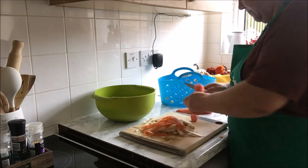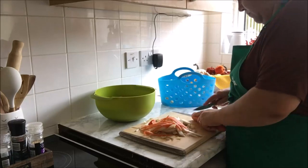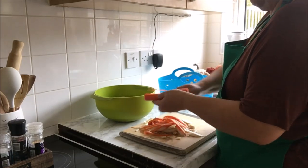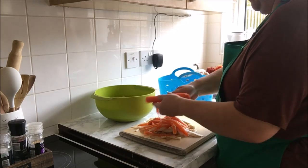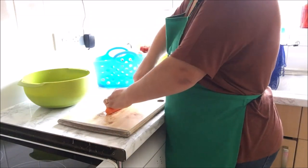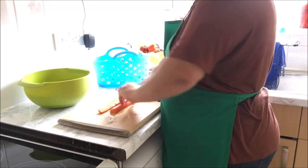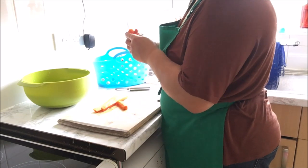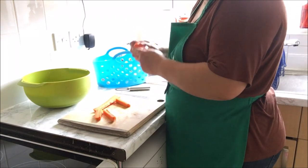Yorkshire puddings could never fail, as well as gravy. Usually I would probably make some steamed or boiled veg on the side as well, but we are going away tomorrow so I really don't want to have loads of leftovers that we are not going to be able to eat before we go, so I kept it fairly simple.